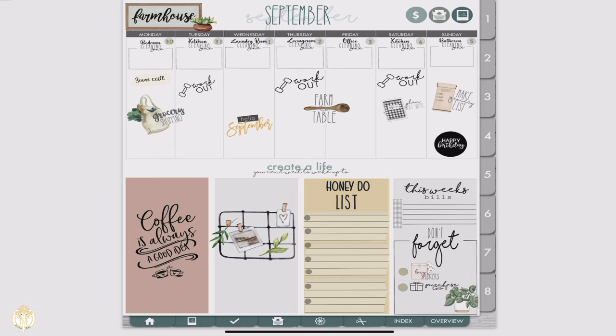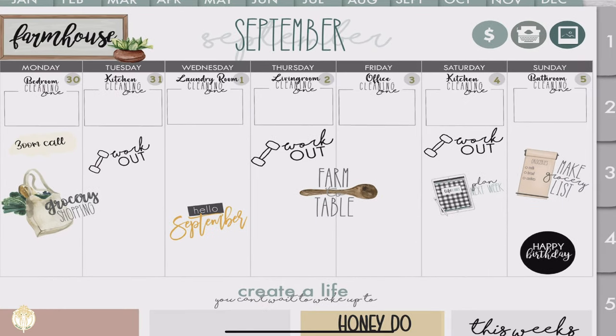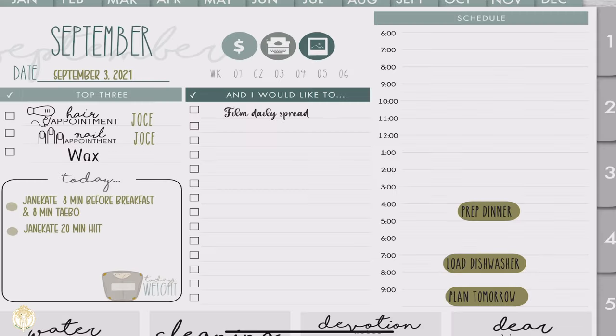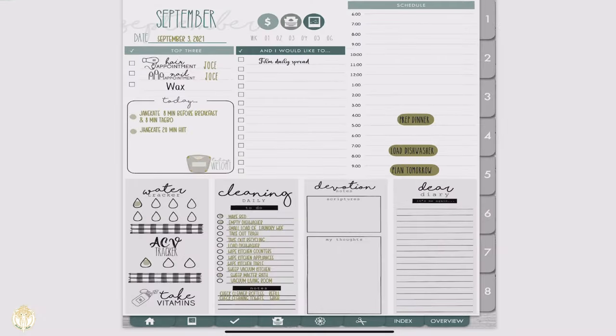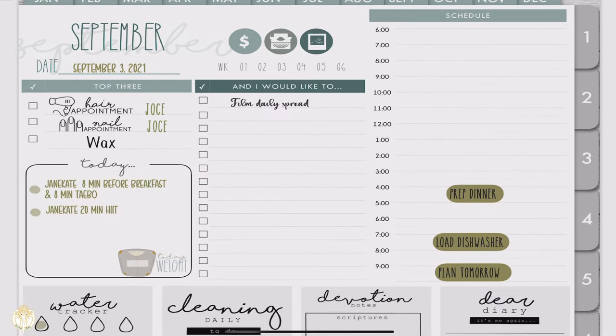Everything you see here is from her Etsy shop — her farmhouse stickers, widgets, mini widgets, icon pack, and her September sticker pack. From here I go to my current day. I always lasso the date in so I'm not wasting time — I just change the number and keep it moving.